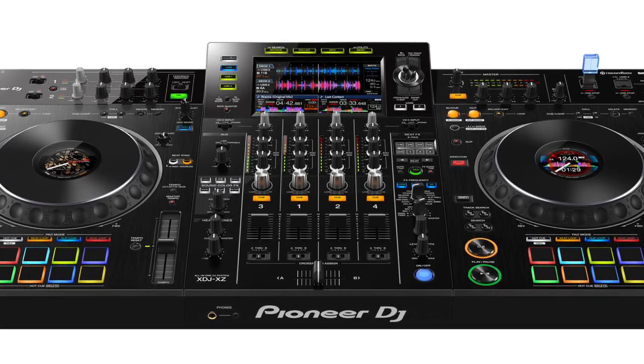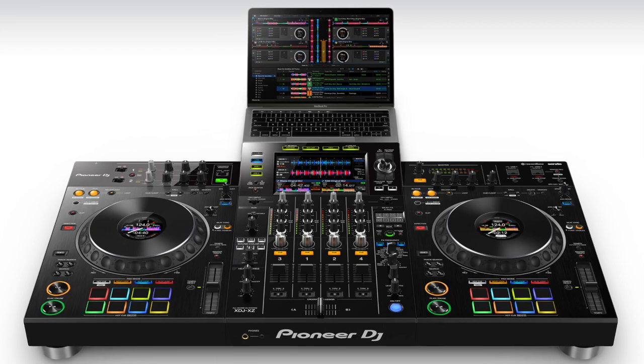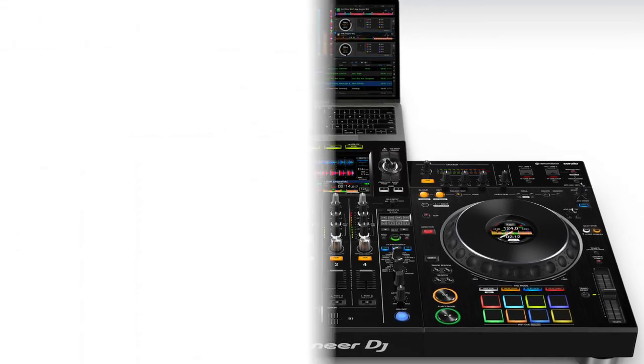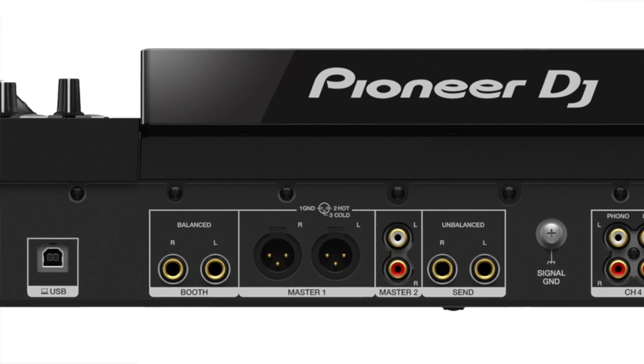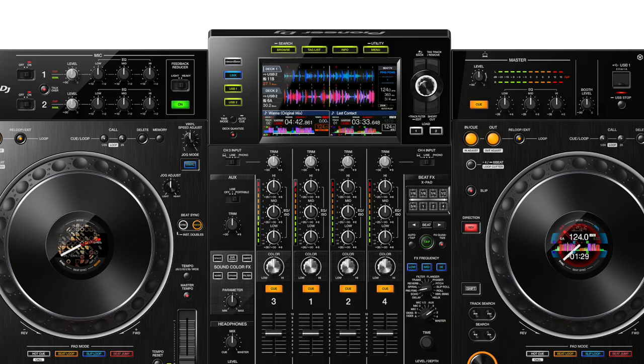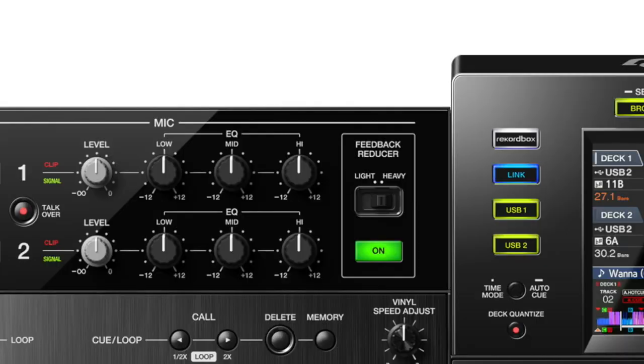When used as a DJ controller in combination with your laptop and Rekordbox or Serato, all four channels are available for digital mixing. The XDJ-XZ comes equipped with a professional audio interface that gives high quality output from its main outs. Not only do you have a typical three-band EQ for each channel, but you also get a three-band master EQ and three-band mic EQs, making it ideal for mobile DJs who set up full sound rigs in venues of varied size and acoustical quality. For each of its two mic inputs, a clear audio signal is provided even with a high input level, and the unit has a built-in feedback reducer function to help lessen squealing.